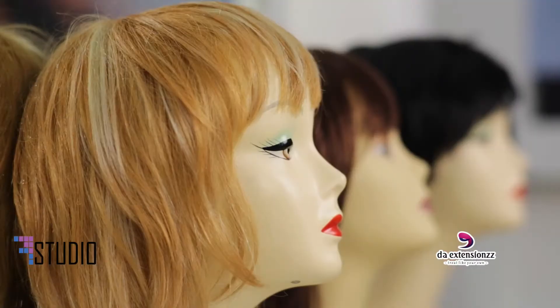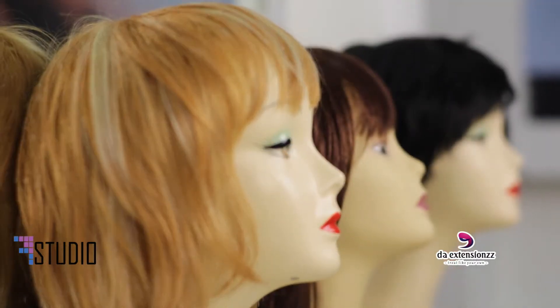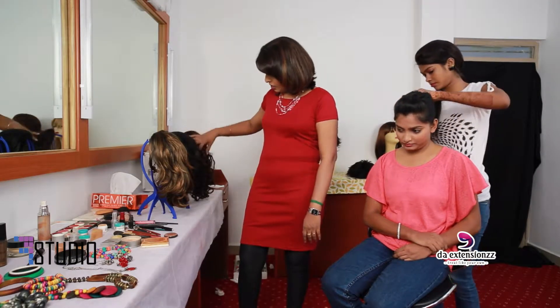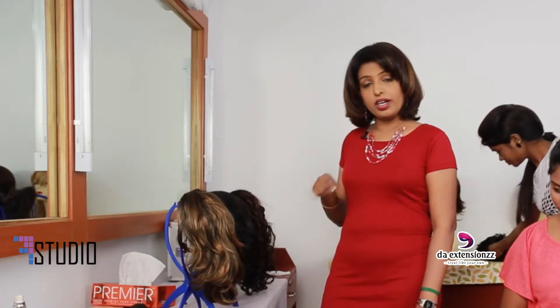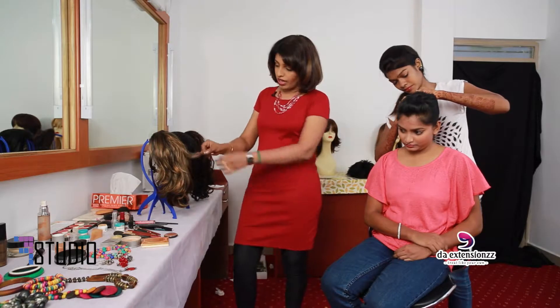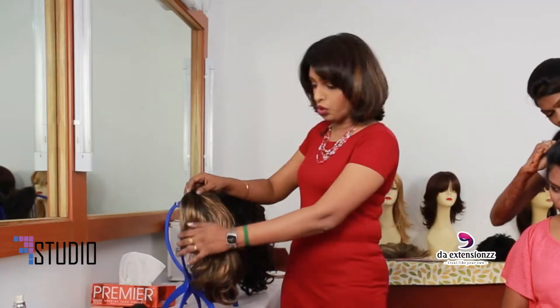Since Viji has straight hair, she wants to try a different style. We are going to try this synthetic one — it's made out of fibers but has different colors. This particular one is wavy, with nice blonde and dark brown — two shades mixed in.